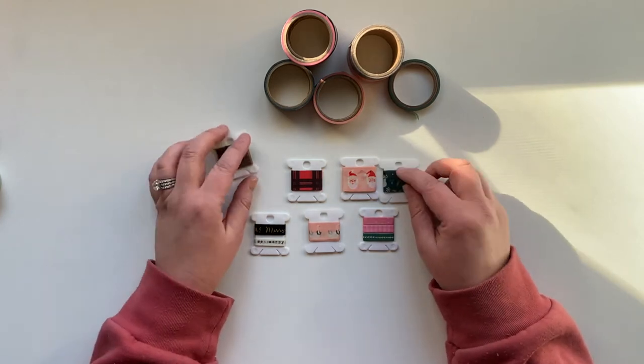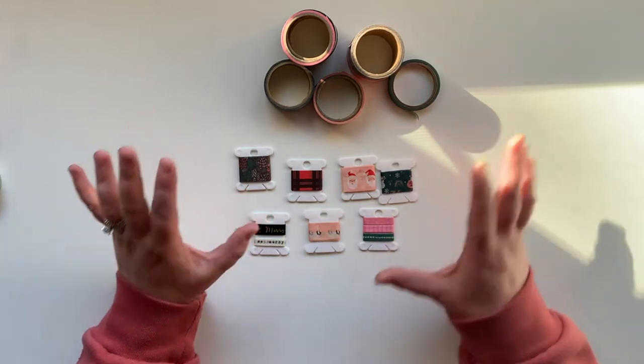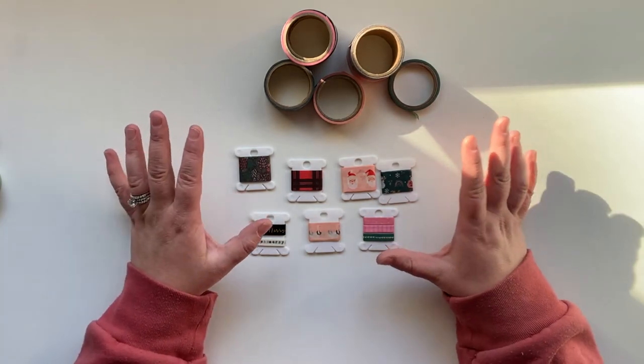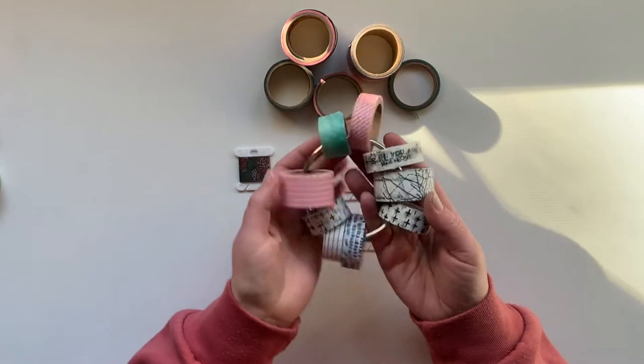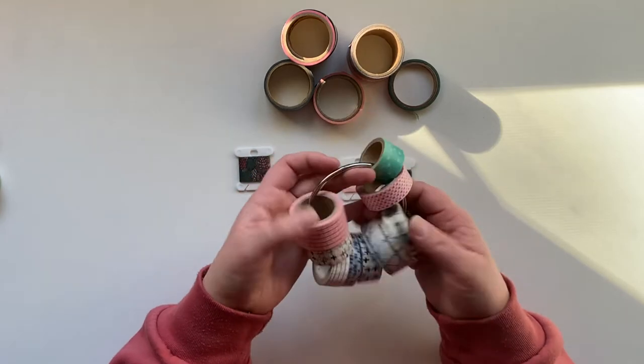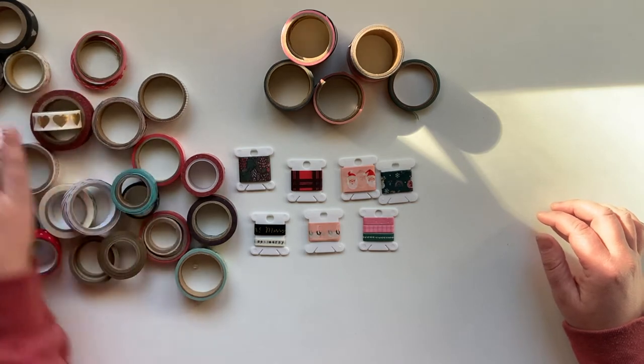So I've already dismantled my washi rings, but in some of my other videos for my December daily kit and my storage — which I'll make sure to link — you would have seen that I keep all of my washi on these big rings. So these are many of the rolls of washi.